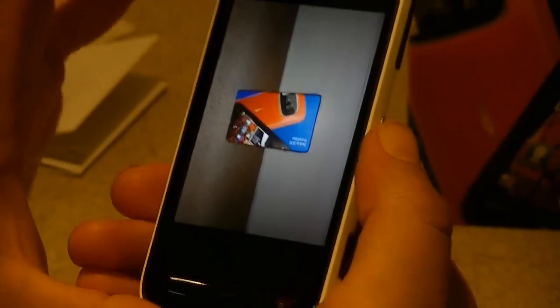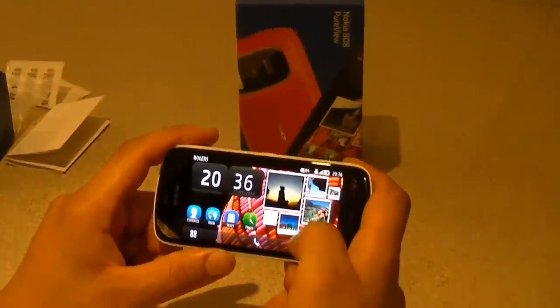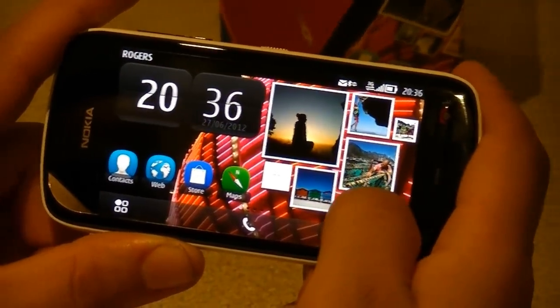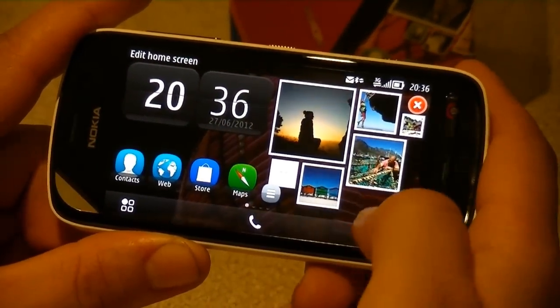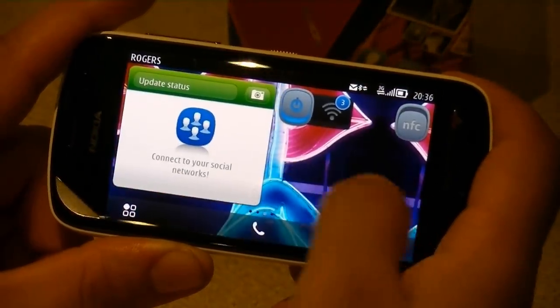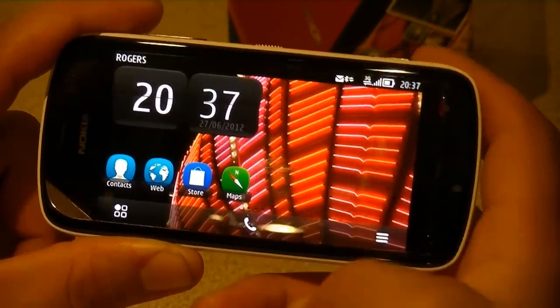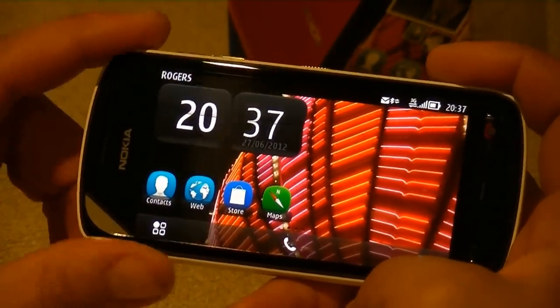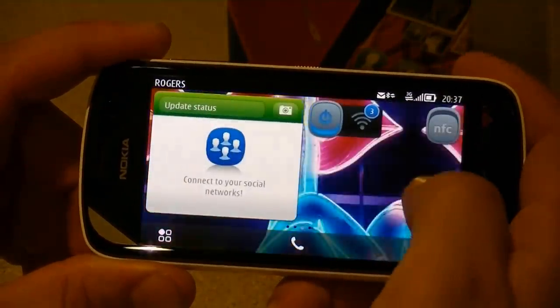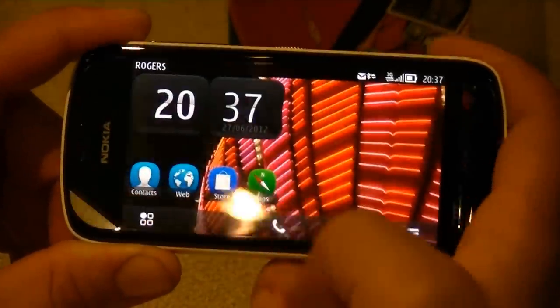I wanted to show you the user interface. This comes with Symbian Belle Feature Pack 1. On Symbian Anna I used to have three home screens, but here I have four home screens and it comes back to the first one. I've been told I can go up to six home screens. I can fully customize the pictures I want as backgrounds, change the widgets, and reduce the number of home screens if I wish. And what's pretty cool compared to Android, when you go all the way to the end of your home screen, it scrolls back to the first one — you don't need to scroll backwards to get back to your first home screen.